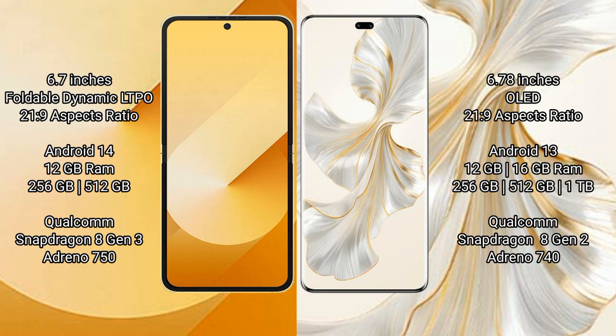Samsung Galaxy Z Flip 6 comes with 12GB RAM and 256GB or 512GB internal storage, with a Qualcomm Snapdragon 8 Gen 3 processor and GPU Adreno 750. Honor 100 Pro comes with 12GB or 16GB RAM and 256GB, 512GB, or 1TB internal storage, with a Qualcomm Snapdragon 8 Gen 2 processor and GPU Adreno 740.